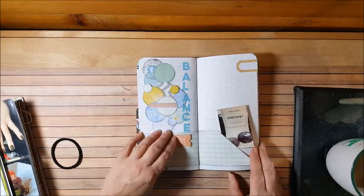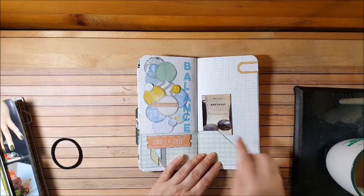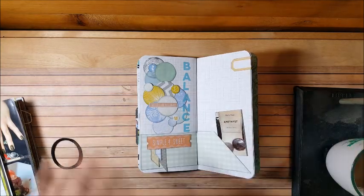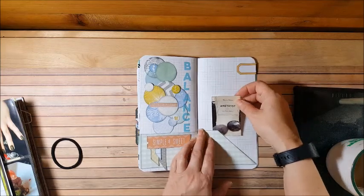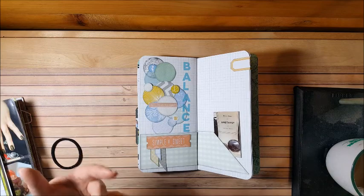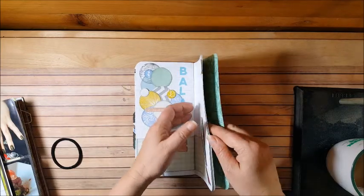This one is about balance — all about balance in your life. These are stones I purchased at Earthbound; they're supposed to bring inner peace and balance. They're called worry stones — you rub them and they're supposed to bring balance. The more I work in this traveler's notebook, I realize I have to have time for scrapping, time for rest, time for me, and time for my husband and family. This is just a reminder page about balance.